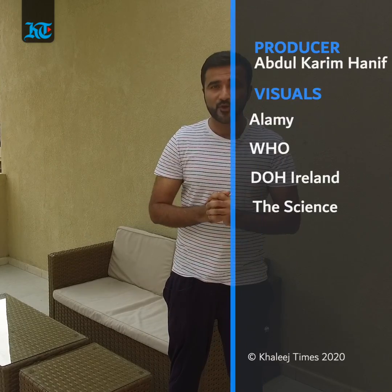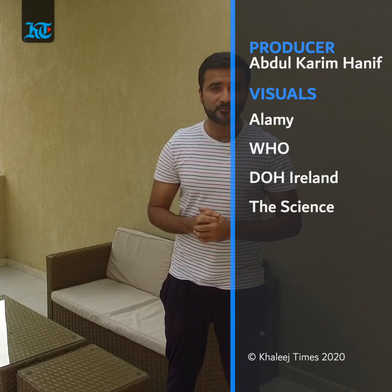So let us know in the comment section below, and thank you once again for watching this video. This is Abdul Kareem from Khaleech Times.